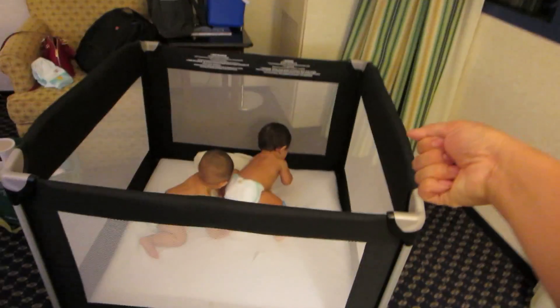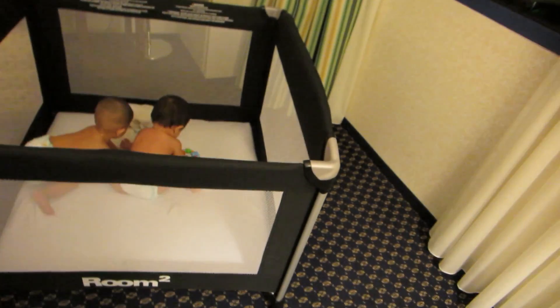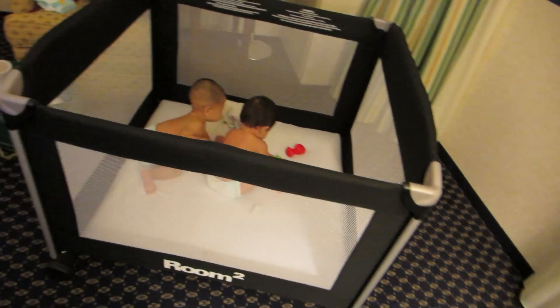I forgot to mention that the Juvie also comes with wheels on one side. So all you have to do is pick up one end like this, and you can just slide it where you want. That makes it a lot easier because it's such a big piece.